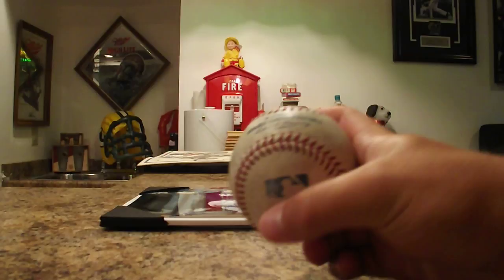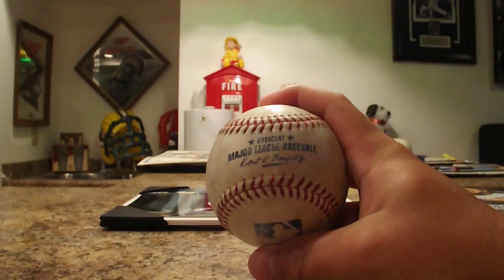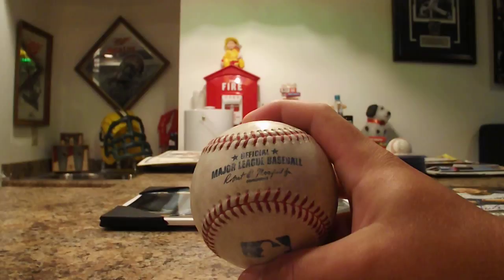Got two baseballs pre-game that I'll show you real quick. This was a batting practice home run that landed in the bullpen — catcher Mark Reed had to throw it up to me. I was really tempted to use my glove trick that I've been practicing and learning, but my mom was there, so that's fine — still got it from him.